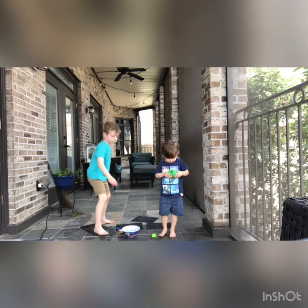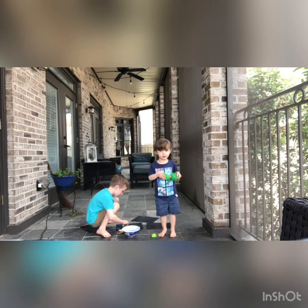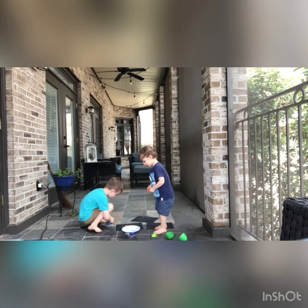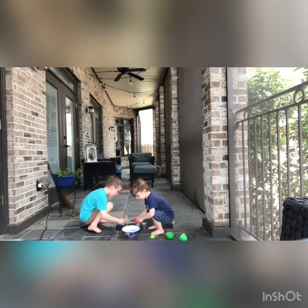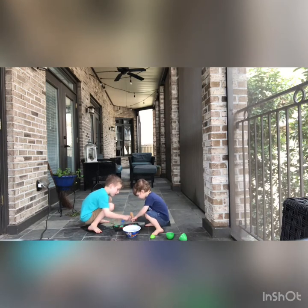Now take the chalk out and let's see what happens. Put it on the paper. Now keep smashing them. Keep going. It smells so good. And the longer that you keep the chalk in the water, the more the chalk will show up on the paper for a beautiful piece of art.